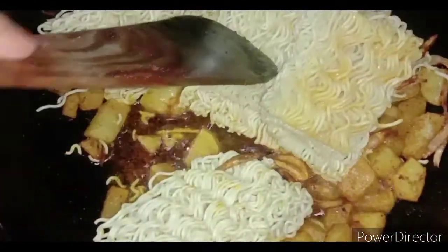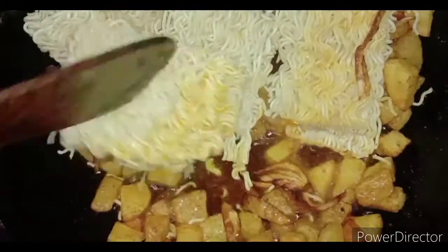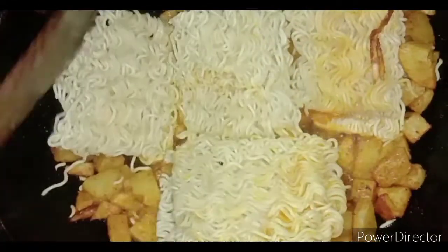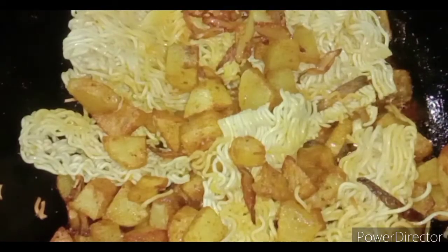I will show you how to put it on the plate. You will get it on the plate. This is difficult to make food in the morning, so it is easy for me to make food.